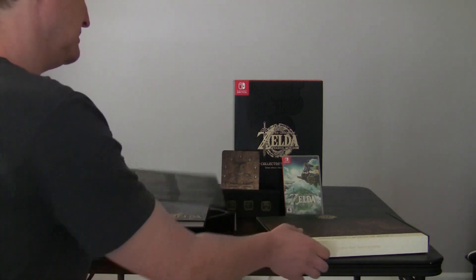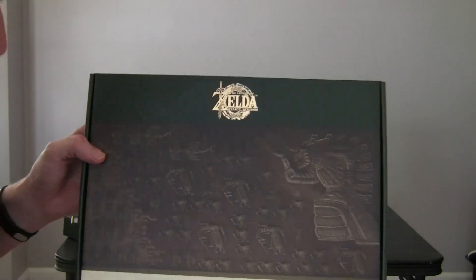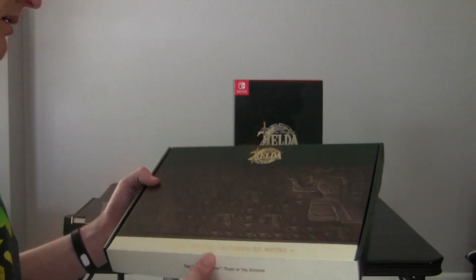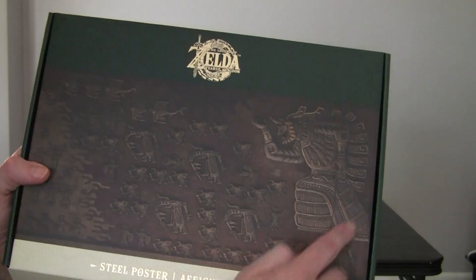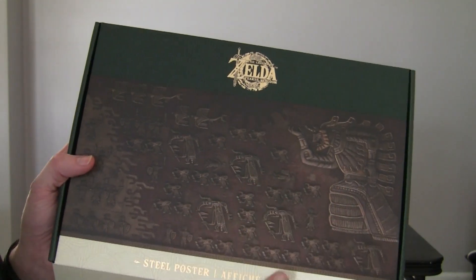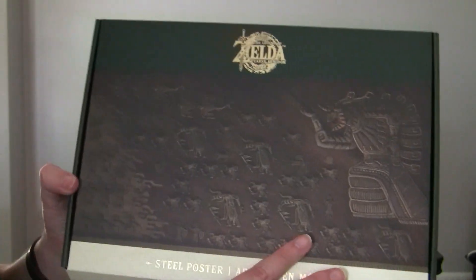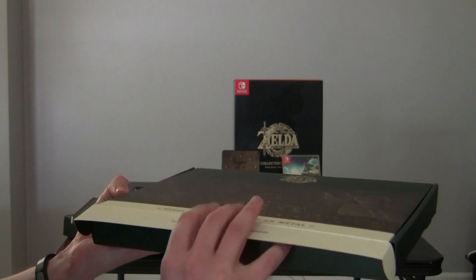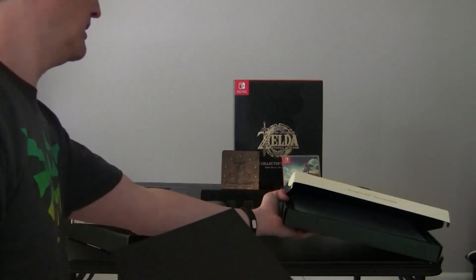And so this is some sort of steel poster here. These are the symbols or glyphs that were inside, and the caricatures that were inside the game box itself and the steel book. I'm going to open this up - it's got some cardboard protection in there.